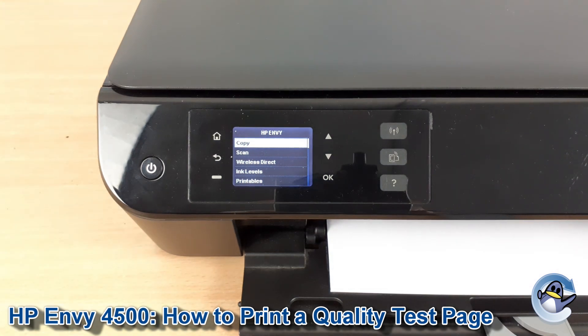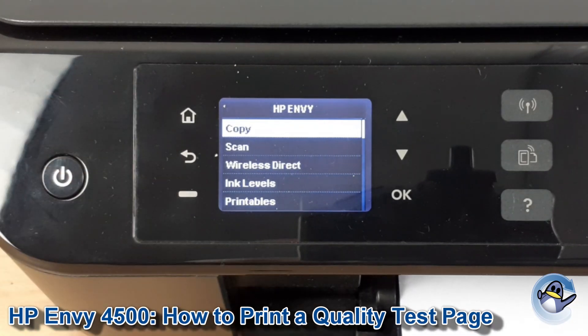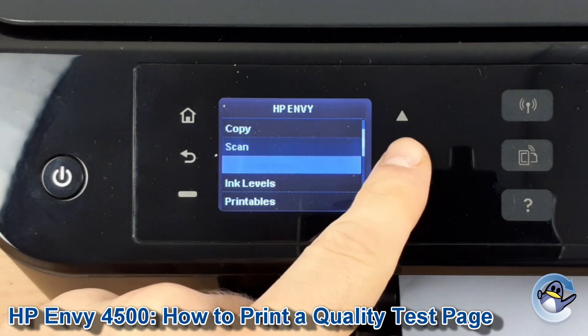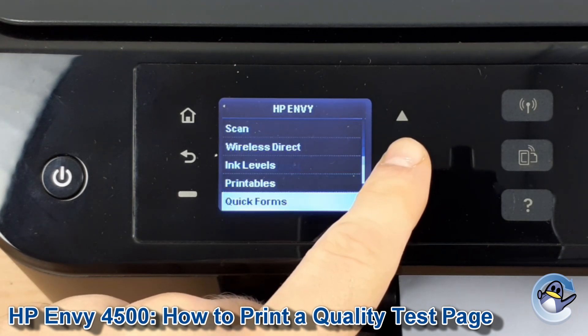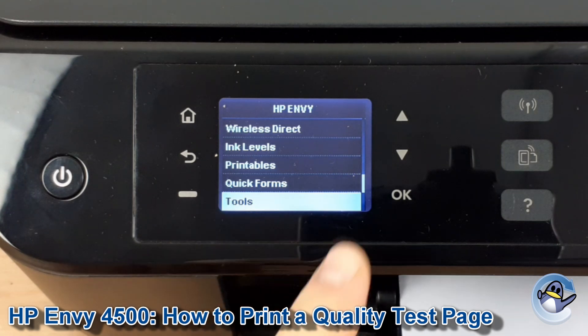First of all you need to be on the home screen of the printer, which looks like this. If you're not already here you can just press this button to be taken here. Now we use the up and down arrows to take us down to Tools. Once you see Tools is selected, we press OK.